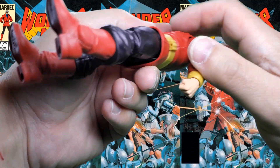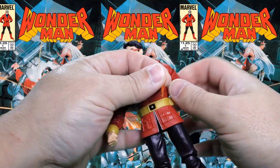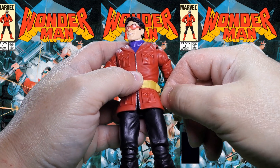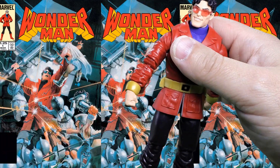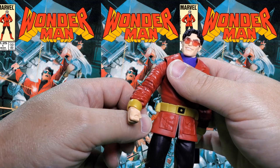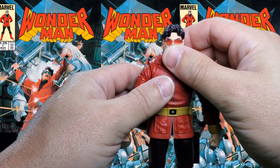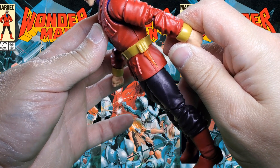Now as far as the belt jets go, you can see they have little ports in them right here. You take the little blast effects — flat side goes up against the figure — and you just port that right in there. I hope they do another, like a West Coast Avengers version of his costume, and when they do, I hope they give him a little bigger effect for his belt jets than this.